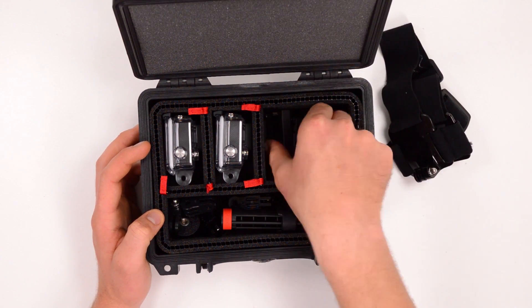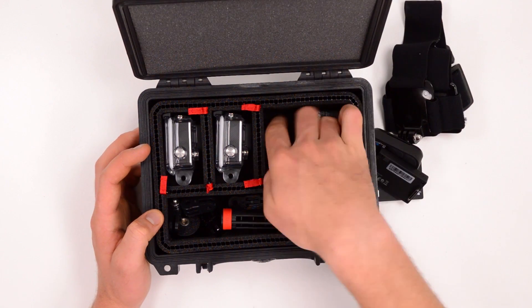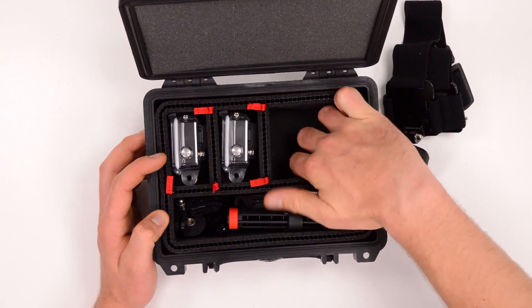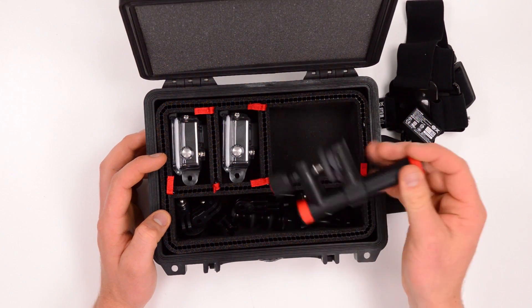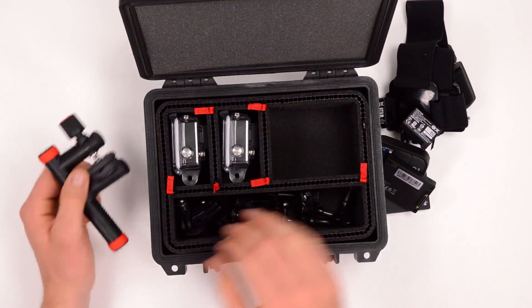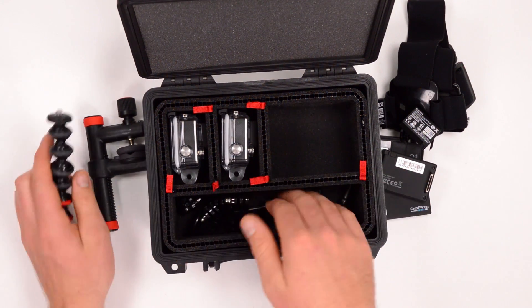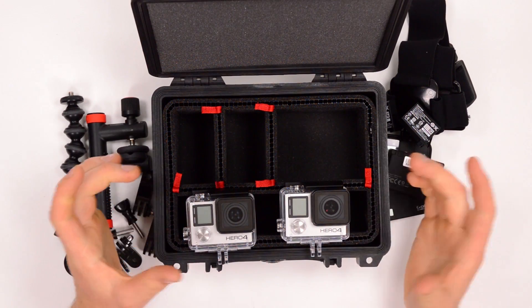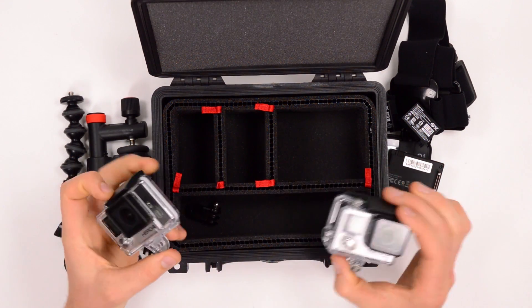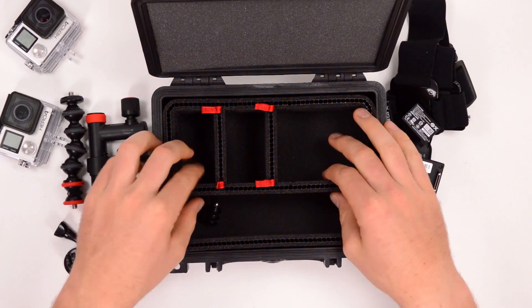Over here I've got a head strap mount, some battery backpacks, some Wi-Fi remotes and spare batteries. There's a large front compartment with a Joby action clamp, a bunch of extension arms and bolts, and then the two cameras. The star of this show really is these dividers, so we're going to put the cameras aside and talk just about the dividers.